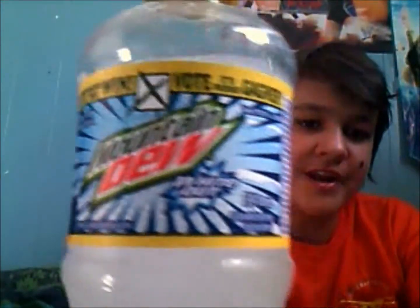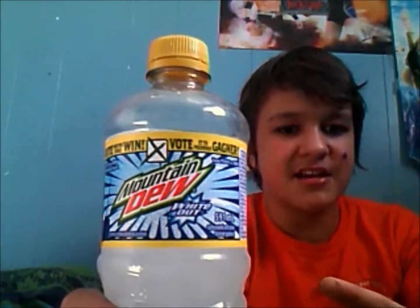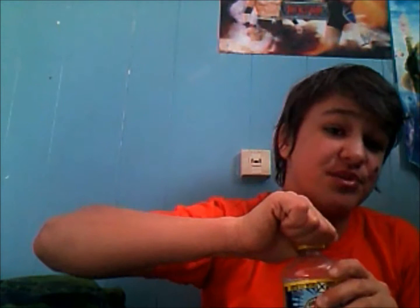What I rate Mountain Dew Whiteout is a high three — high three out of five. So it's not the greatest drink in the world. I mean, it tastes kind of like Sprite, but that's just me.